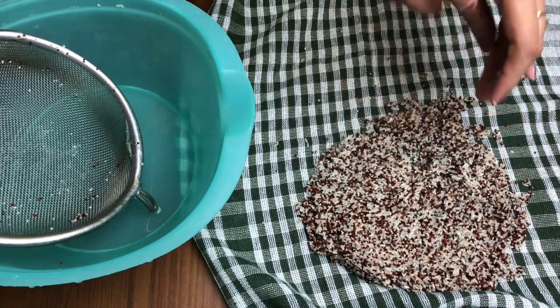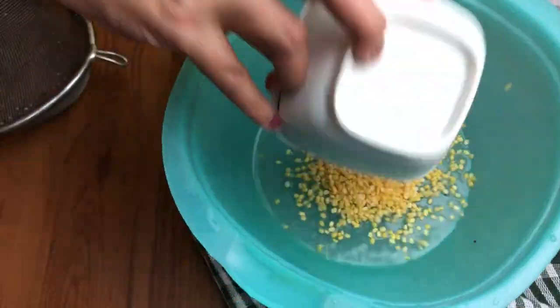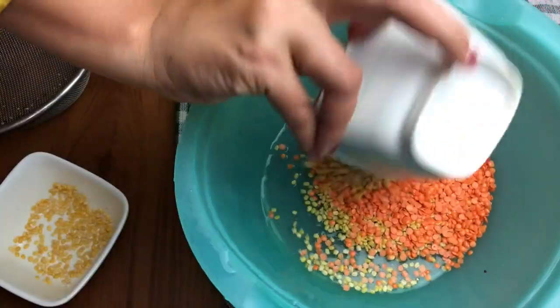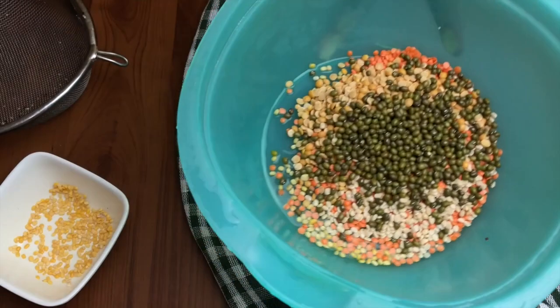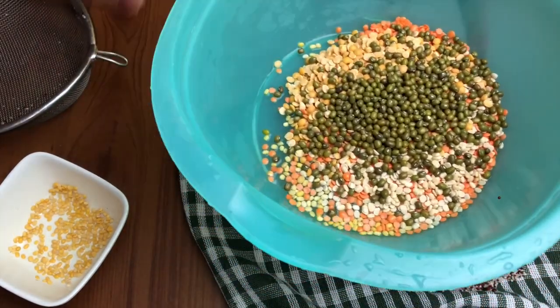Then the same process I'll repeat with the pulses — add all the pulses and wash them in running water. Make sure there is no dust or anything in it, and then we will dry them again on a kitchen towel or a cotton cloth.